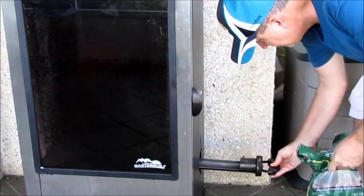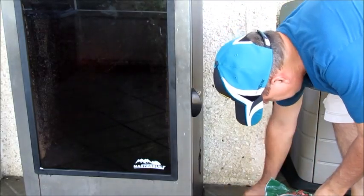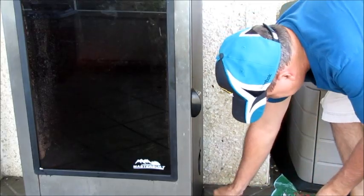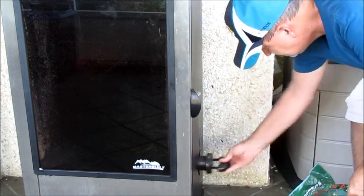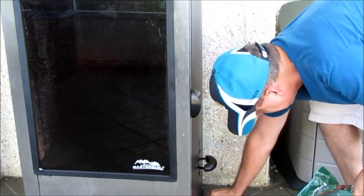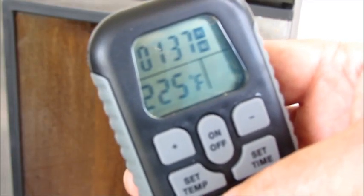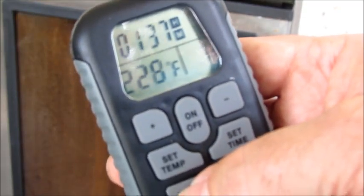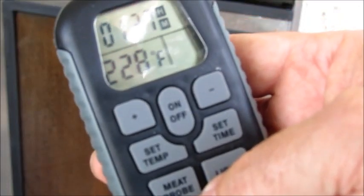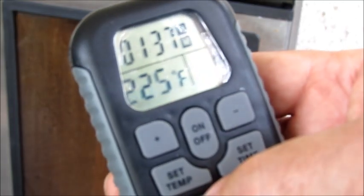I'm just going to add a few more wood chips. And what you see here is my remote for the Masterbuilt electric smoker. You can see the current temperature is 225 degrees. The 167 is the temperature of the actual chicken — that's what this meat probe button shows.